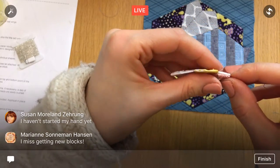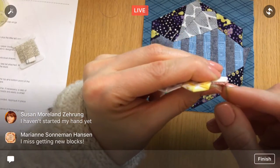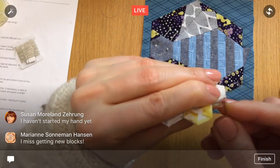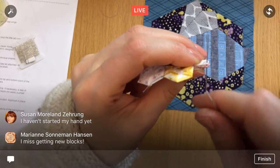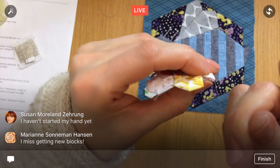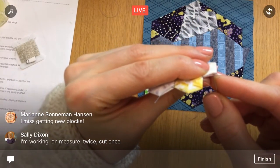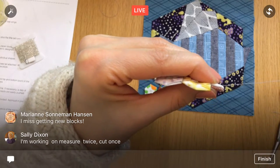It feels weird not saying 'new block Thursday' or 'new block Sunday' anymore. But hey, it's coming out again when the book comes out, and that's real soon. I think they're going to have all new bonus blocks — when they start the stitch-along again and when the book comes out, they'll do all the blocks again with new bonus blocks. Could be kind of fun.